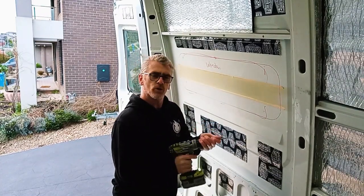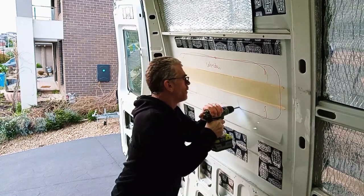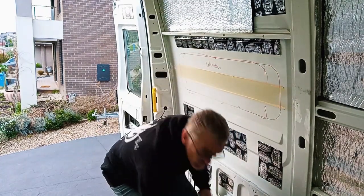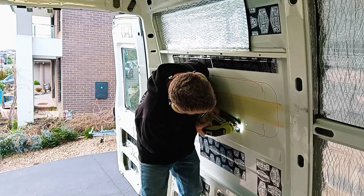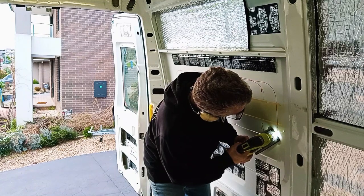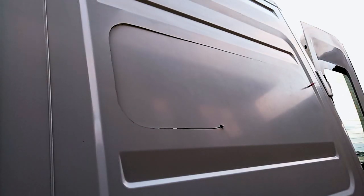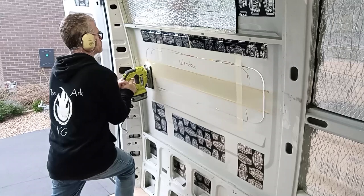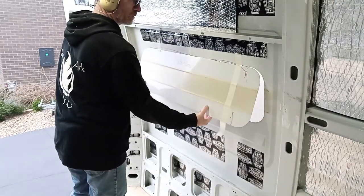I'm just getting a hole large enough to put the jigsaw blade through. Well, no going back now.